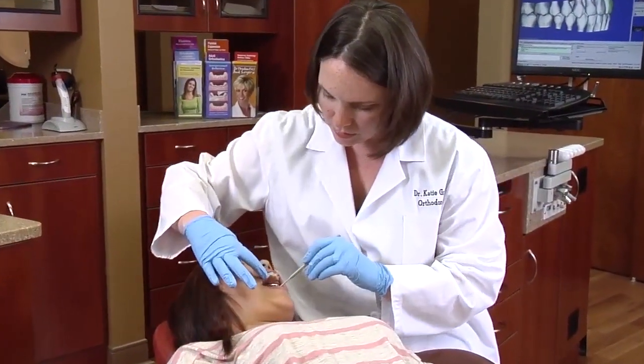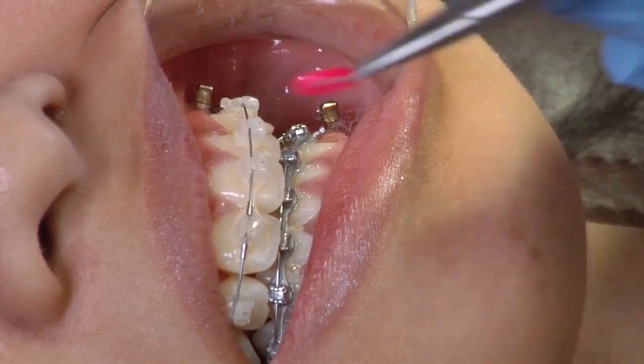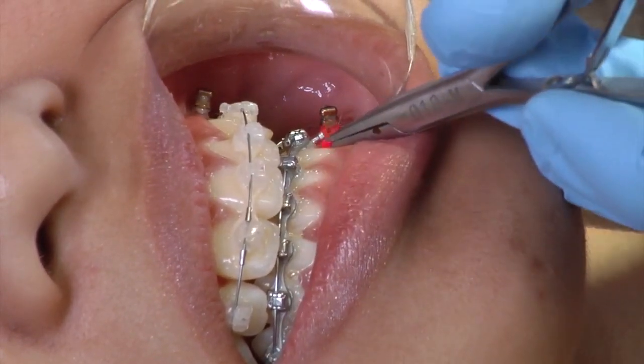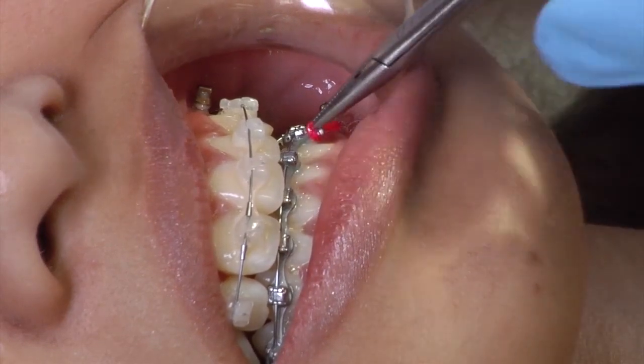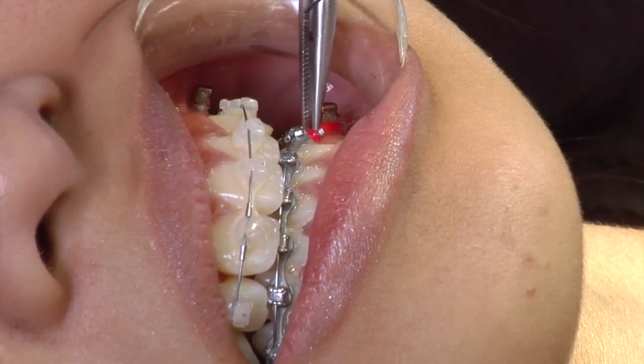A TAD may also come loose over time. Remember, it is a temporary implant that may lose its solid feel and need to be replaced. TADs contribute to predictable results. They allow an orthodontist to move teeth in directions that appliances on teeth alone cannot accomplish. TADs can shorten treatment time and may be used in patients of any age and in many different areas of the mouth.